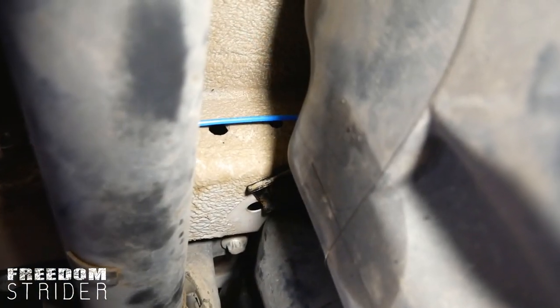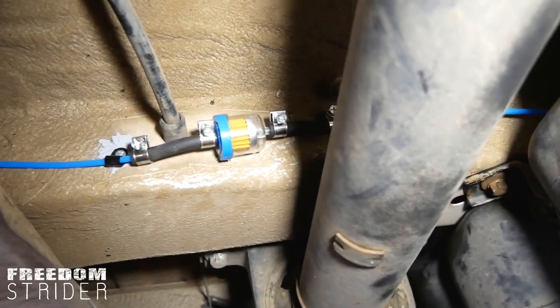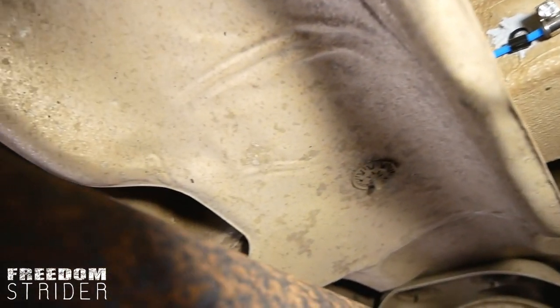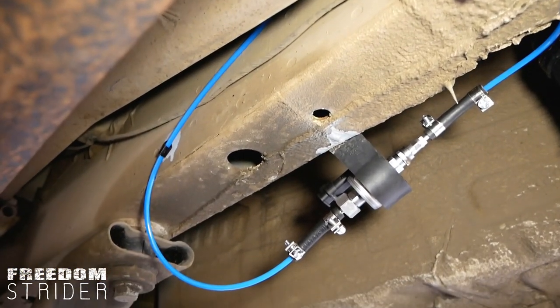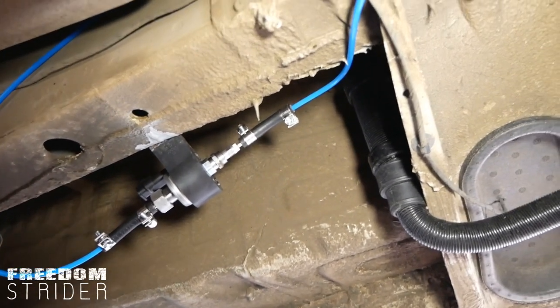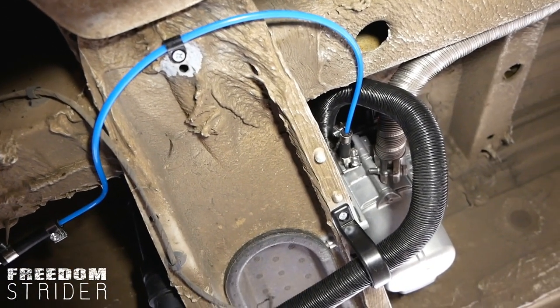We've got the fuel line running from the fuel tank through the fuel pump, and it goes around and over the top of the heat shield — coming out over there — then from the fuel pump it goes up and around, all the way around, and into the heater.